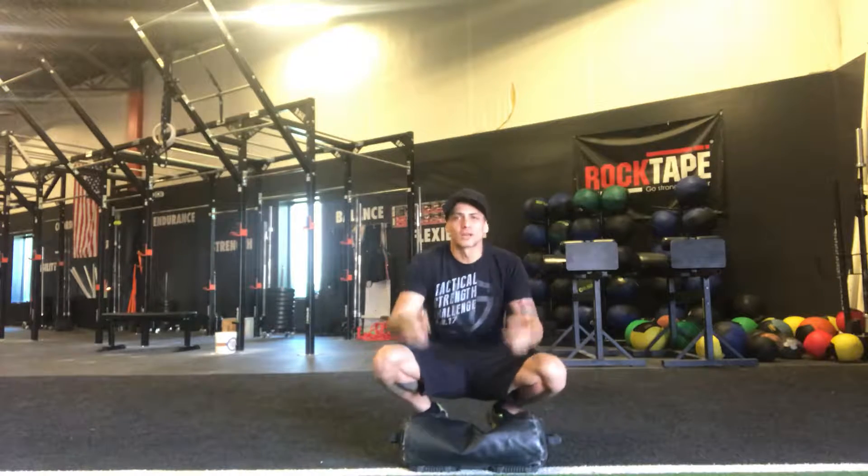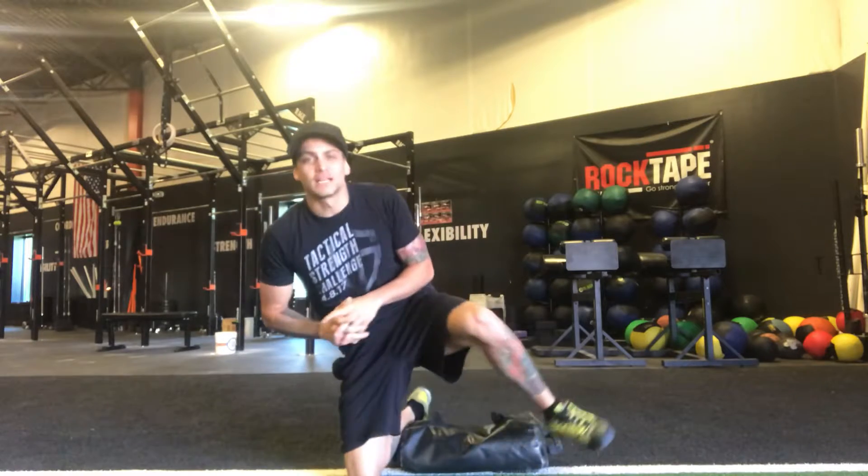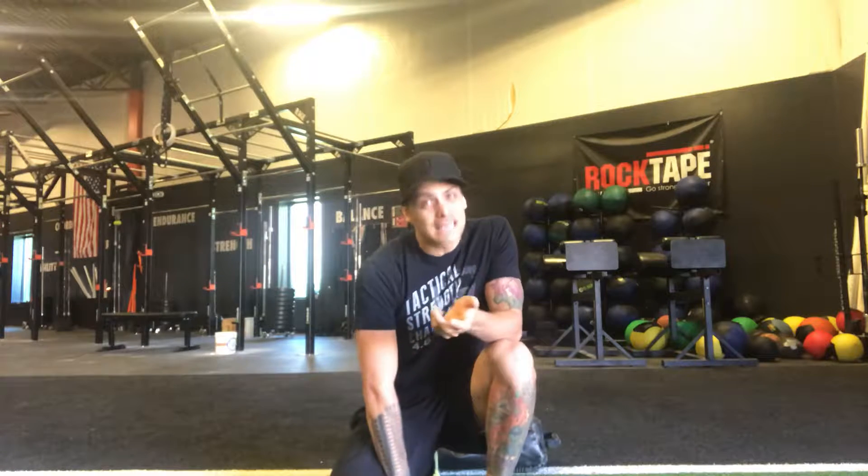What's up guys, welcome to Unconventional Movements. This is episode number 23. Today we're going over that move that you just saw, which is the sandbag lunge or stepping swing.